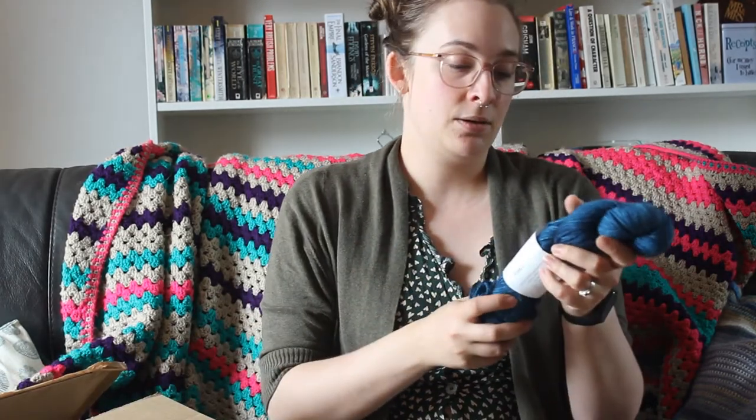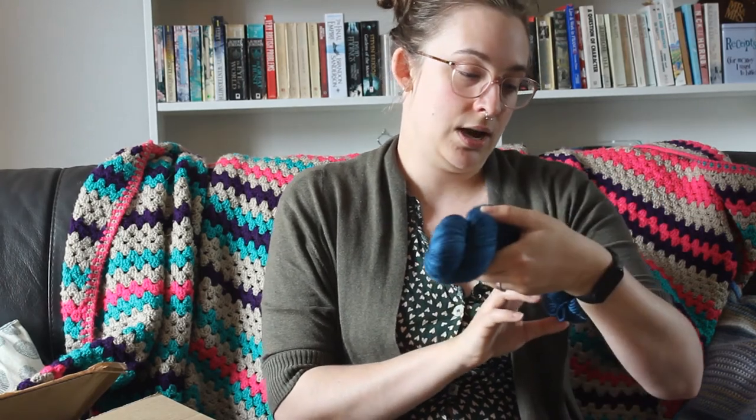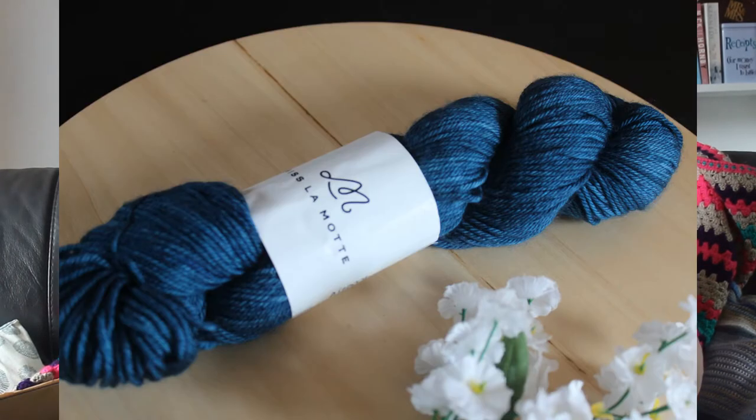Then let's move on to this one. This one is Miss Lamott, also produced in South Africa, and this is a 100% hand-dyed superwash merino. It's a double knit, and it's called Izomi. This is going to be for my father — I'm not sure if I'm going to make him a hat or a scarf, maybe some gloves, but I'll have to ask him what he wants when he gets here. They're getting here in August, which is pretty soon.